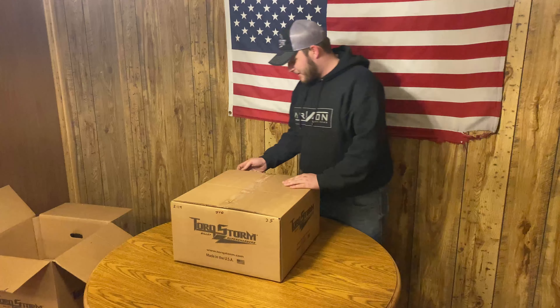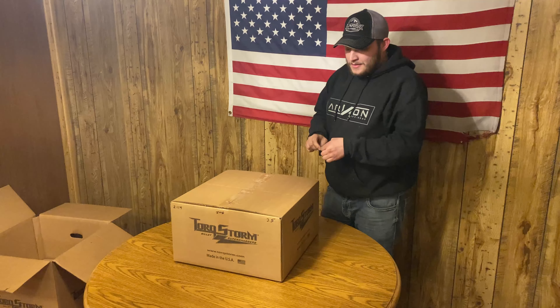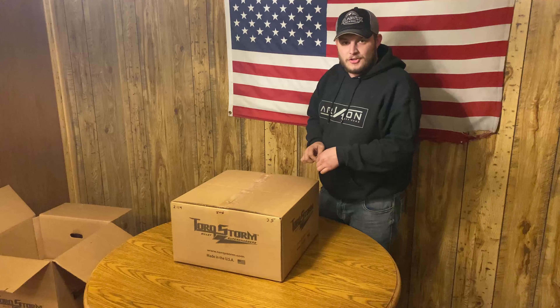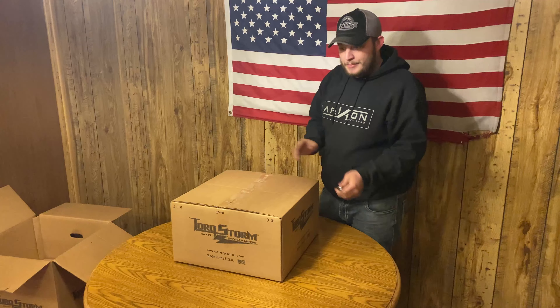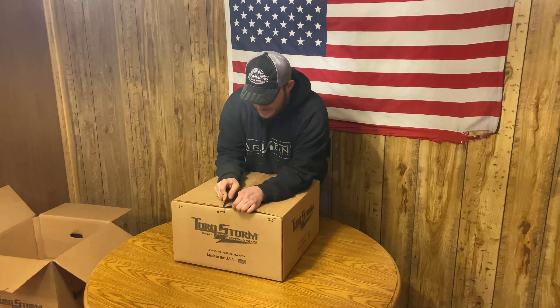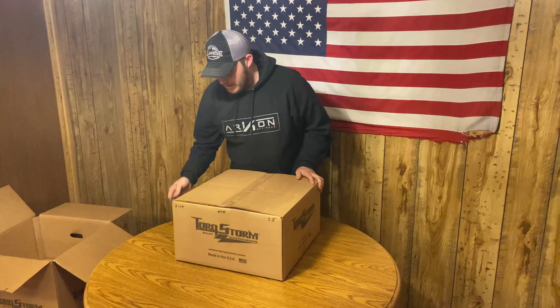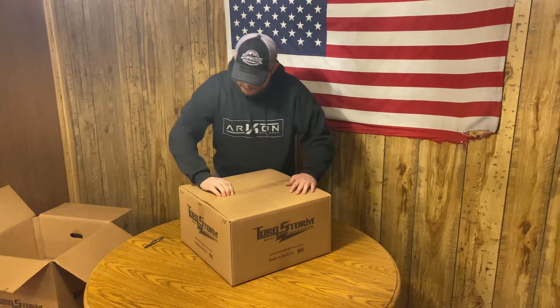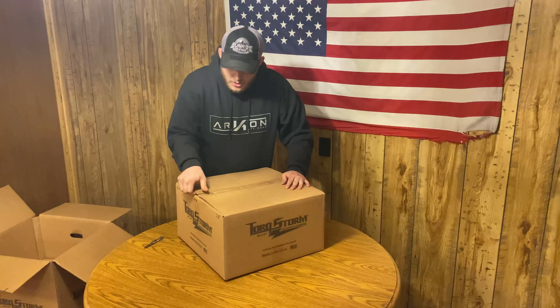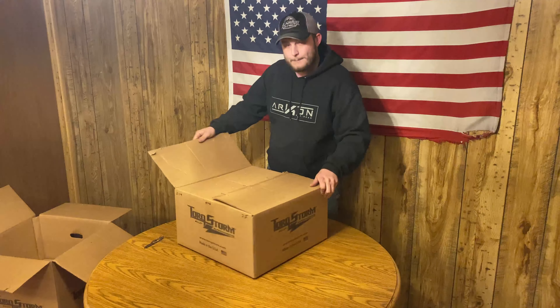This is good for the channel. If you're not subscribed and you're just watching this to see what a third gen Hemi kit looks like because there's no other videos out there, I would definitely subscribe because we've got some things coming to the channel. It's really about to take off. I've freed up some things with my schedule, so YouTube ought to be better than ever.